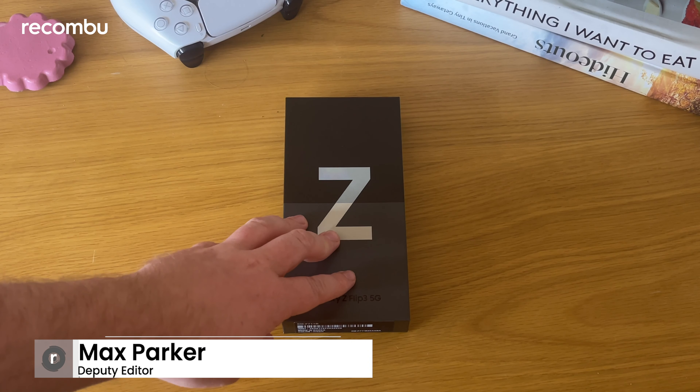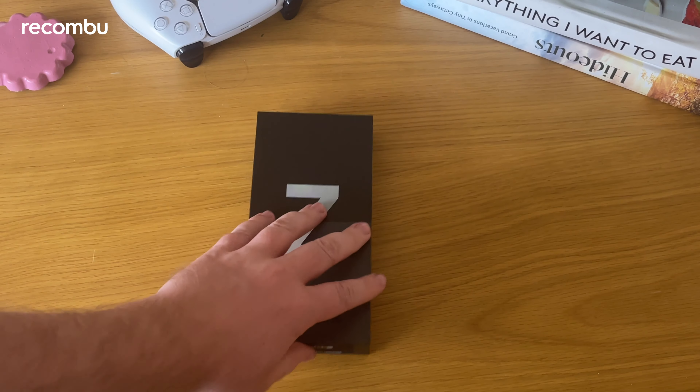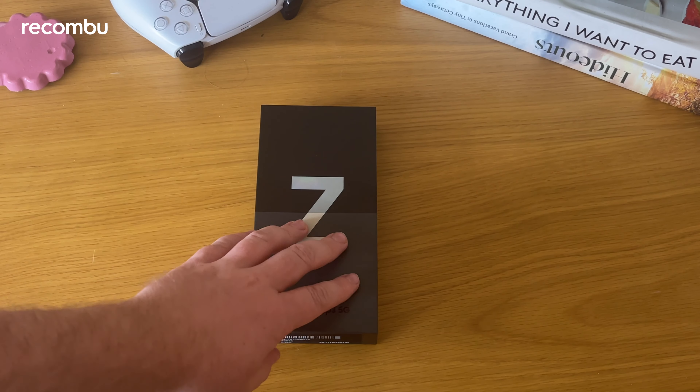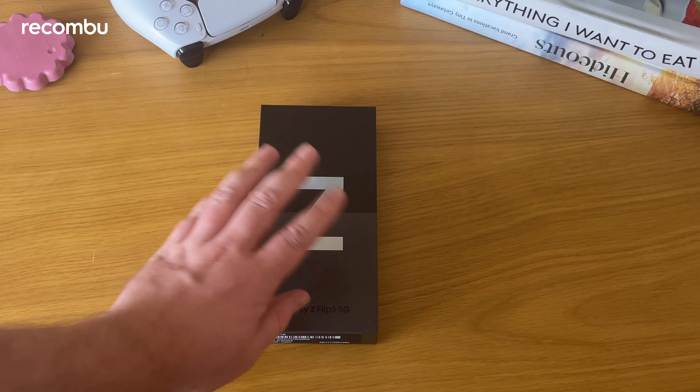Hey guys, today we're taking a look at the Samsung Galaxy Z Flip 3. We're going to unbox the phone, have a quick first look at Samsung's new foldable device, see what you get in the box. We'll run through some of the specs and have a little look at Samsung's foldable phone. So let's dive in and see what you get in the box.